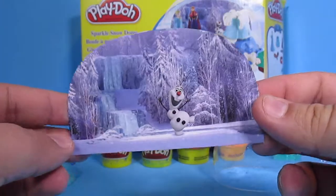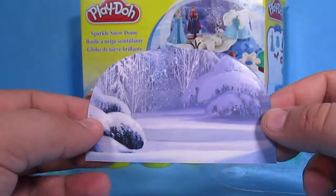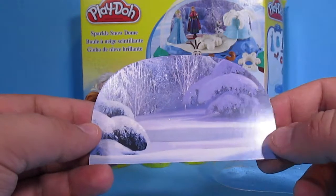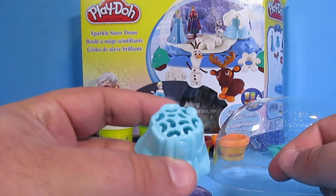We have an awesome backdrop here. Look, it's Olaf! That is so cool. And here's the other side of the backdrop where it's just a beautiful scene of a snowy lake. This is really cool. In a few moments I'll show you how this works — it is awesome.